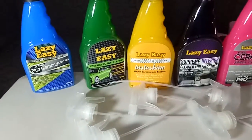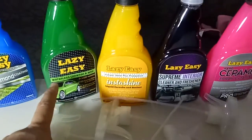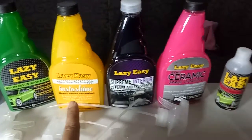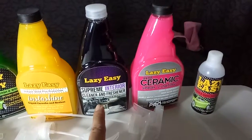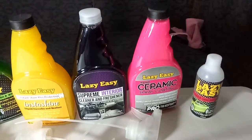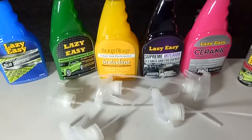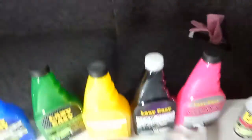Here are the products of Lazy Easy: an Advanced Technology Hybrid Blue Diamond Coating, a Lazy Easy Waterless Car Wash and Wax, a Lazy Easy Instant Shine Plus Protection, a Lazy Easy Supreme Interior Cleaner and Freshener — this is for the inside of your car — a Lazy Easy Nano Ceramic Spray Coating, and a Lazy Easy Rain Shield and Glass Marks Remover.